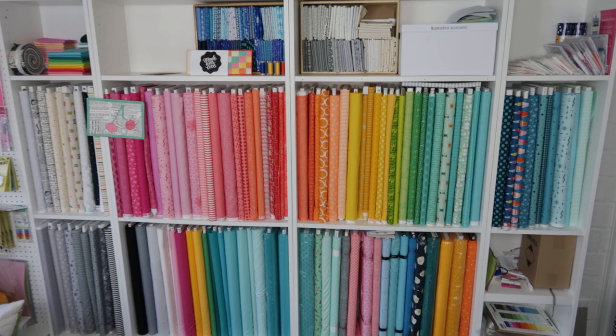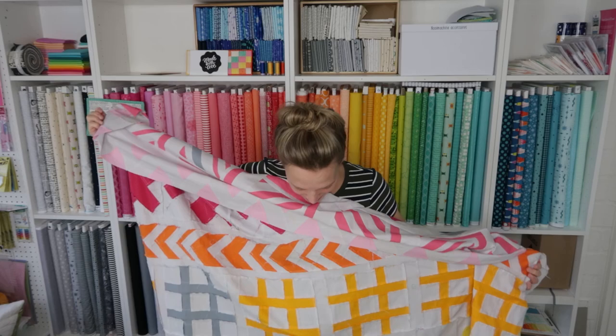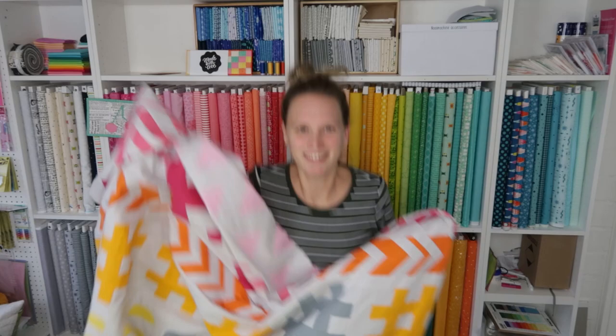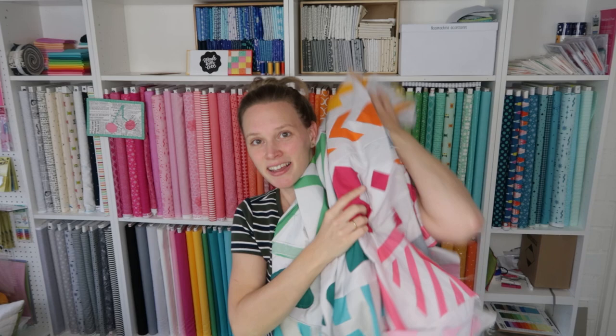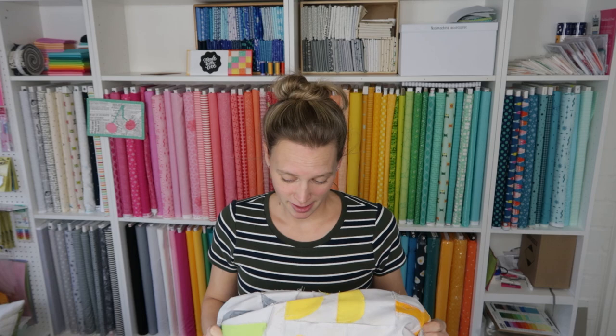Yeah, it's all together — the whole quilt top is done. I really hope you feel super proud that you've made it, that you assembled something this big, that you worked on something for so long. Please do a happy dance with your quilt and celebrate that you made it this far because it's awesome. You're awesome for participating and sewing along for a whole year. So the top is done — it's not officially a quilt yet, it's a quilt top — but I am going to show you in the next videos how to change this into a real quilt.